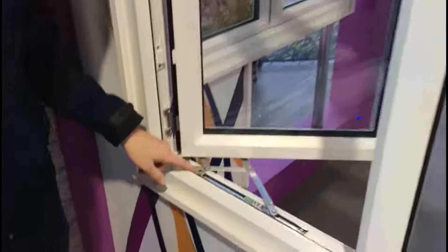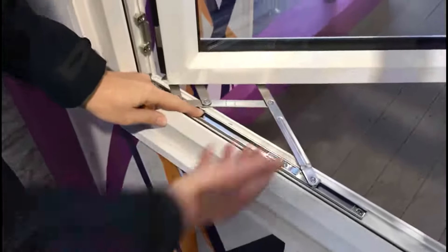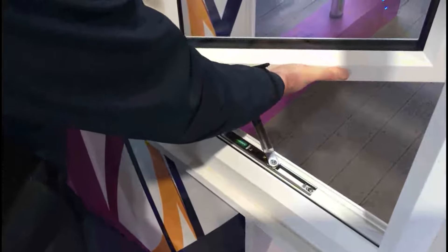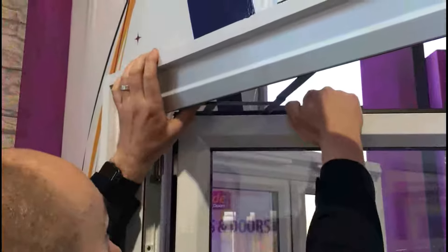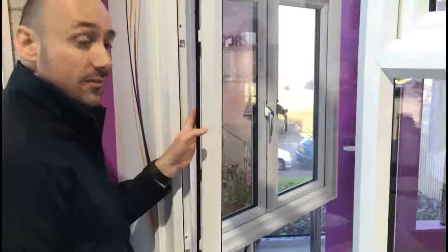As you can see down at the bottom, there are some catchers, top and bottom which are replicated — one at the bottom and one at the top. What we need to do is apply pressure to allow it to come down, then apply pressure to the sash to slightly pull it forward. Do the same at the top — apply pressure, pull it forward slightly. That's now released the sash and it can go into Easy Clean functionality.